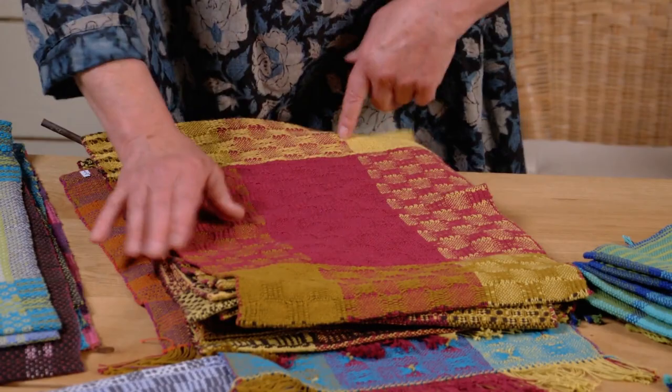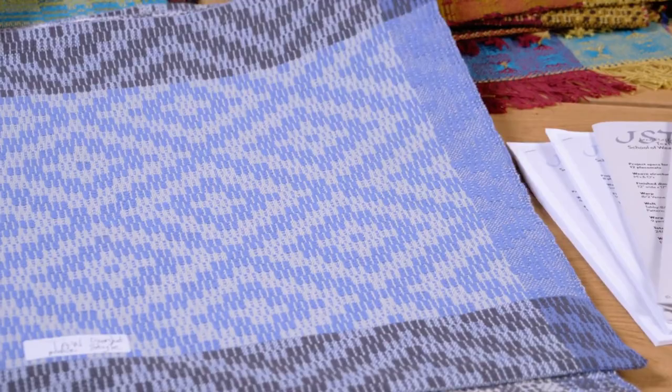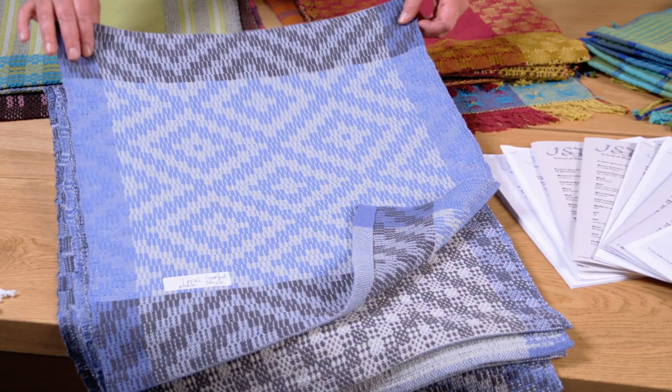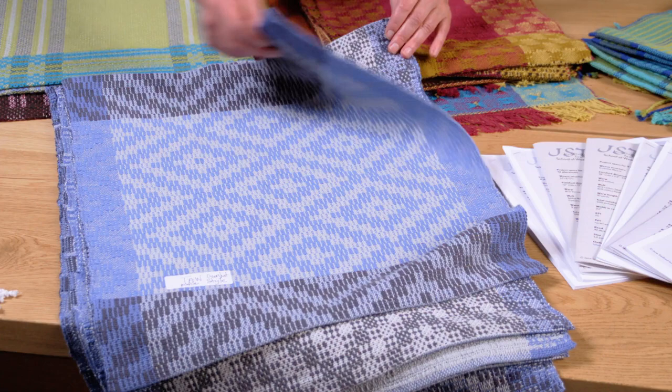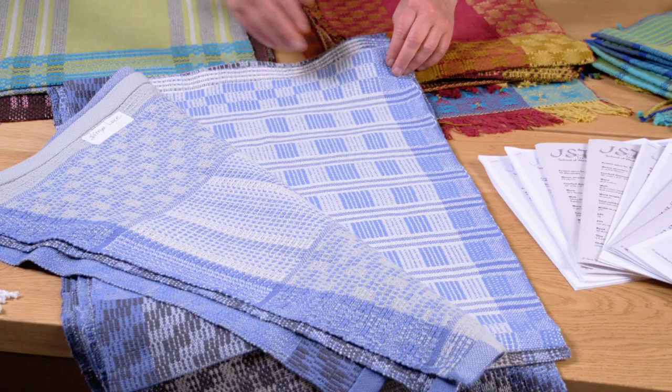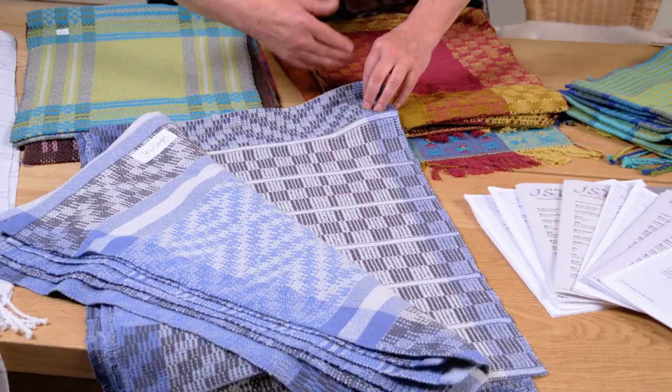Crackle — a twill derivative. We wove eight stunning pieces from it, all exploring different ways to take crackle, which can have a very strong diagonal line because it comes out of the twill world. We looked at how to superimpose what we know about summer and winter on it, how to superimpose lace on it, how to make it look blocky, and how to intersperse plain weave. So many ideas.